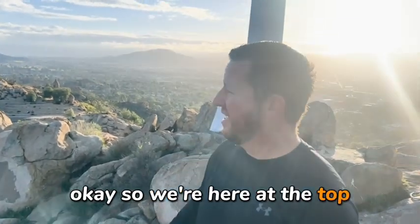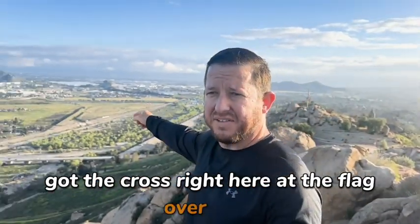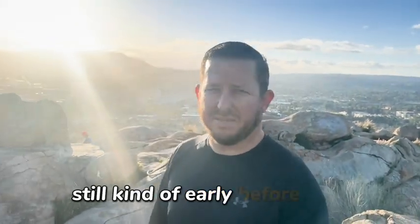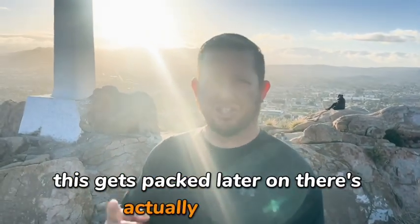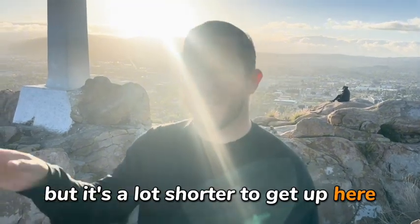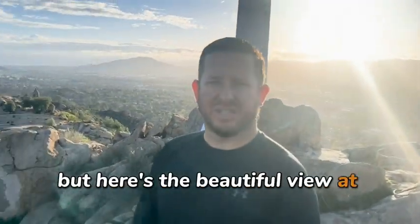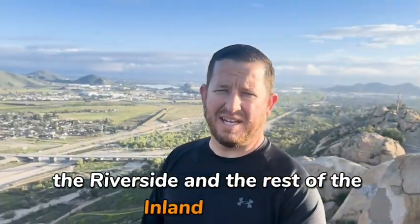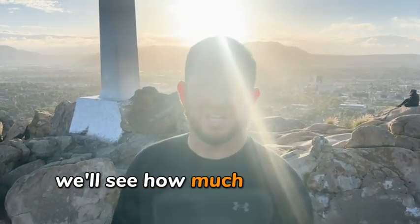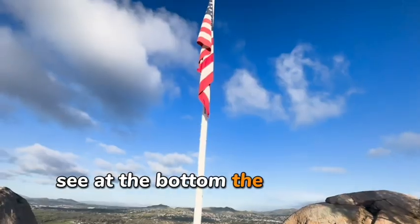We're here at the top — got the cross right here, the flag over there, the beautiful view. Nice morning, not too many people up here this morning. It's still kind of early, before 8 o'clock — this gets packed later on. There are actually two ways up: I went the left way, but you could go the right way which is a little bit longer. The left way is easier but more steep, and a lot shorter to get up here. I'm going to take the long way down so you guys can see that view. Here's the beautiful view at the top of Riverside and the rest of the Inland Empire. It took me about a little over a mile to get up going the left way.